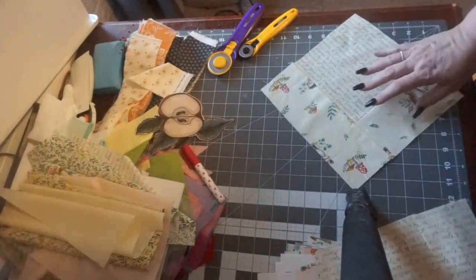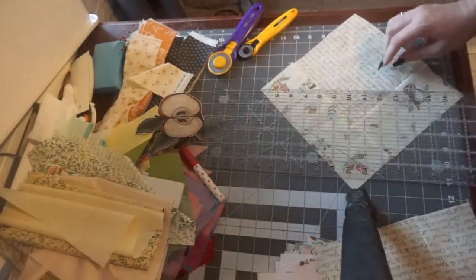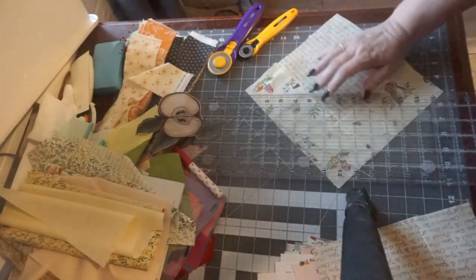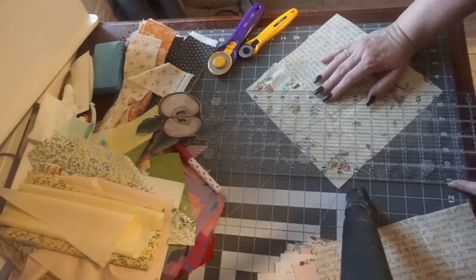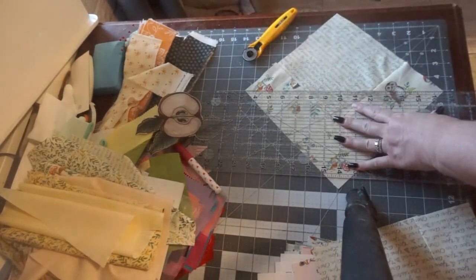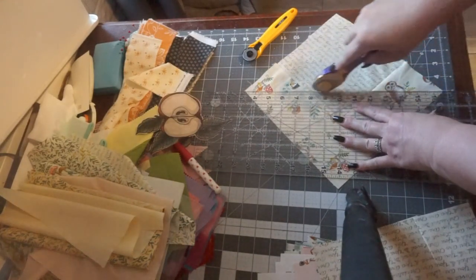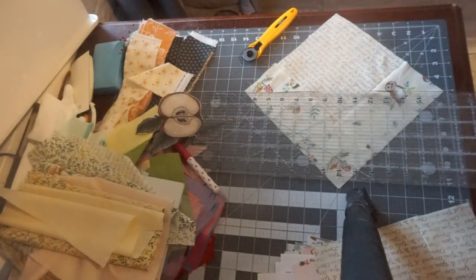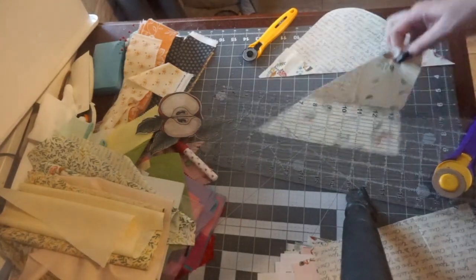I'm going to take your square. I've got to use a bigger ruler because that one isn't big enough to go from corner to corner. That is why, again, the extra large ruler is the way to go. It must be turned this way to cut it. You can cut two at a time — I just did one. I should have done two at a time.